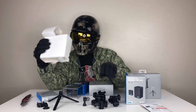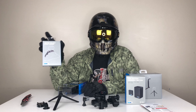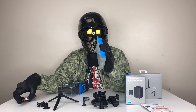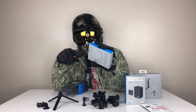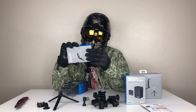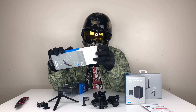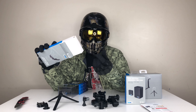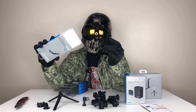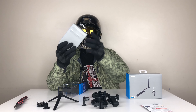Next up we have the vented helmet strap mount. Let me just show you how it looks — it's obviously a strap. These are really cool accessories for your GoPro. Simple as that, it's just a strap.